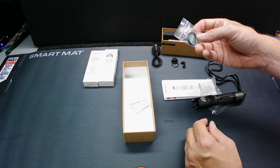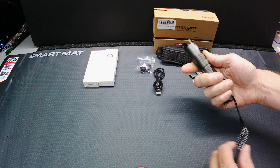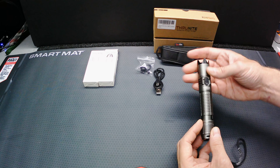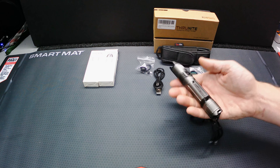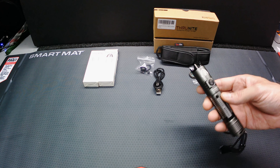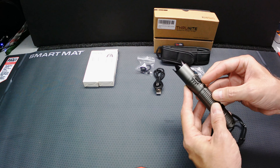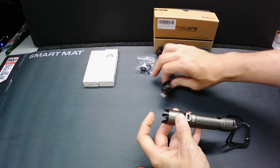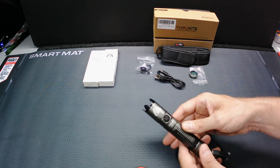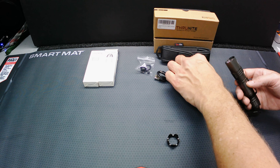You also get a red lens diffuser if you want a red light. First thing I noticed taking it out of the box — I've already charged this up — is that it really feels quality, just like their weapons light. It's an all-aluminum body with an aluminum strike bezel. Really nice weight to it — not too heavy to lug around, but solid enough that you don't feel like you're holding something cheap. It's got a side button, a rear button, and a micro USB charging port on the back. It has a rechargeable 18650, 3100 milliamp battery inside.